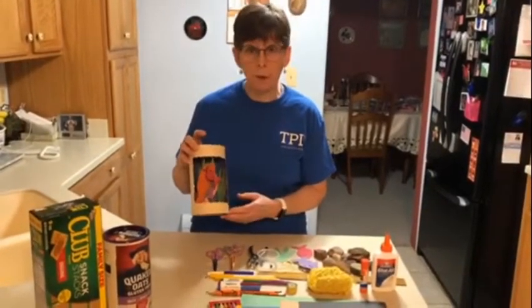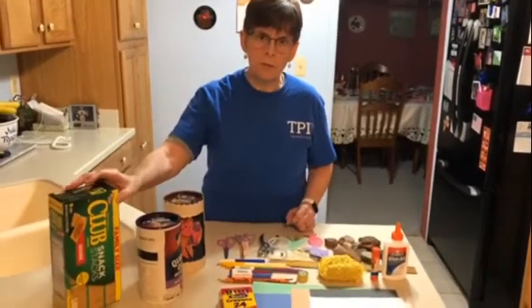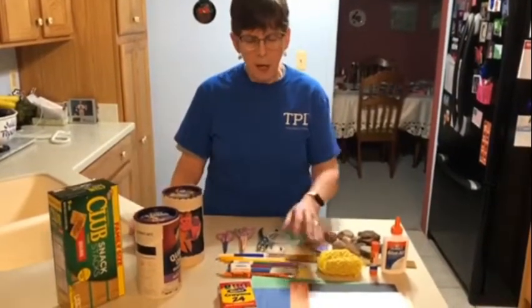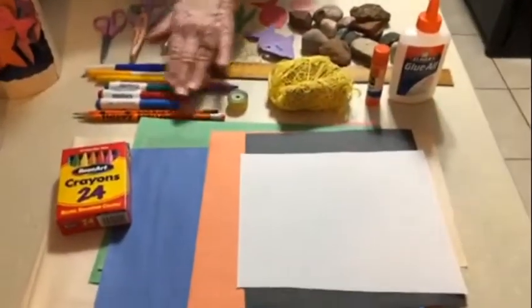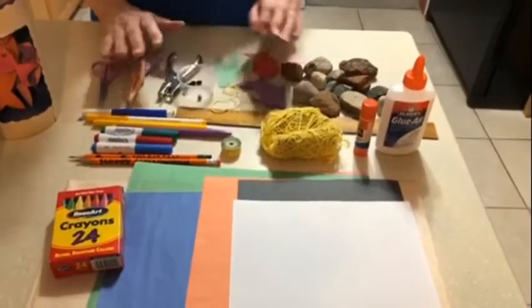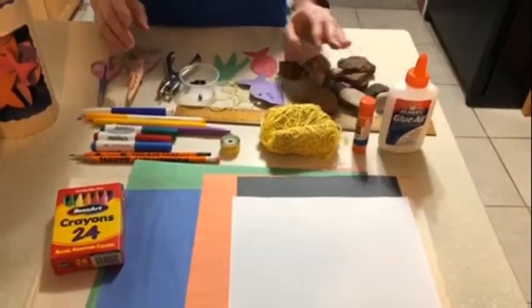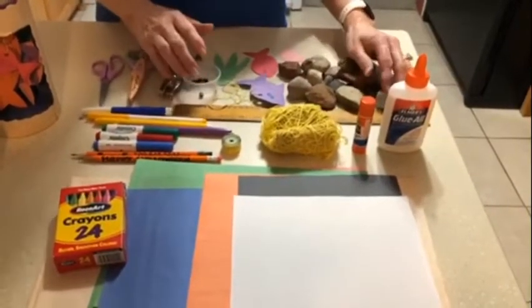I made this cute aquarium with an oatmeal container, but you can use any kind of container. I needed construction paper, crayons or markers, pencils, hole punch, scissors, string and beads, glue and glue stick, and a ruler to keep my line straight.